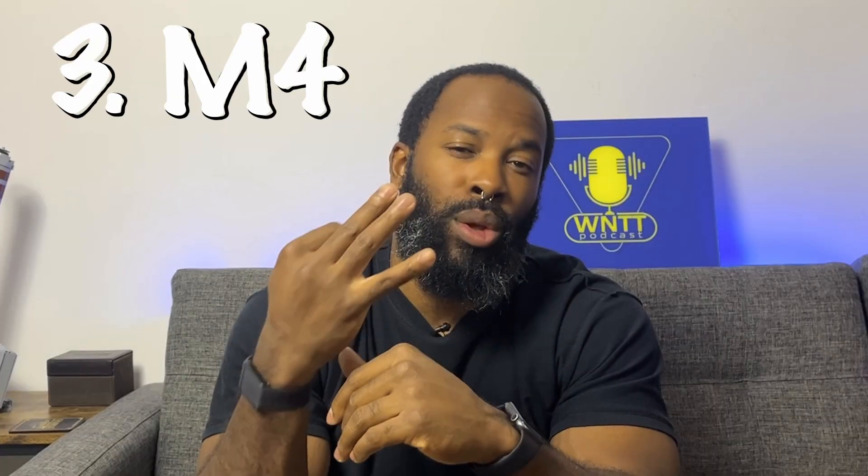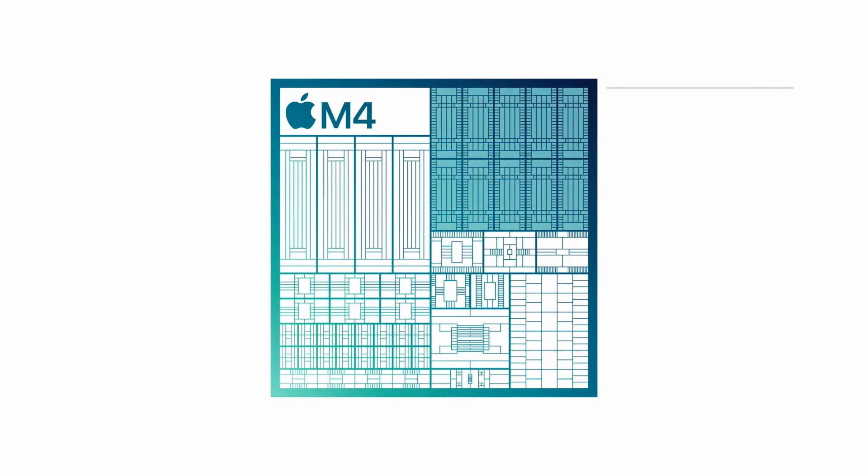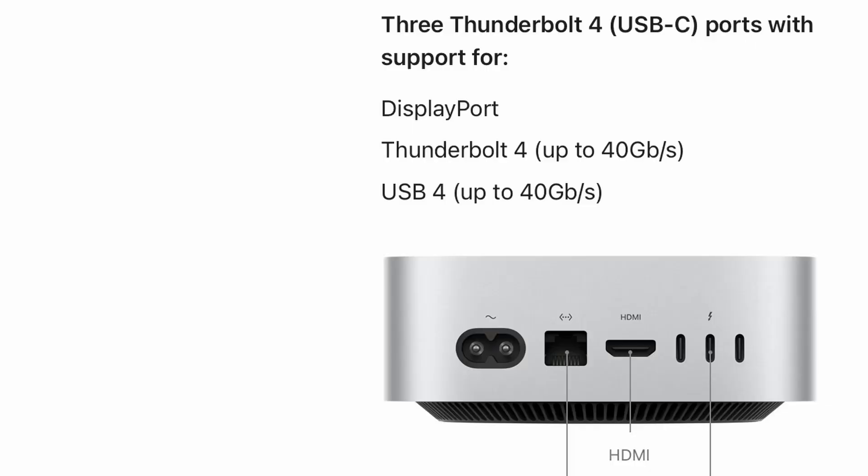Number three: M4 and M4 Pro. The Mac Mini hadn't been upgraded to an M3 chip, so with this upgrade it jumps two chip generations. The M4 chip has a 10-core CPU, 10-core GPU, and 16-core neural engine. It starts with 16 gigabytes of RAM with 128 gigabits per second of memory bandwidth. Its three USB-C ports on the back are Thunderbolt 4, which means speeds of up to 40 gigabits per second.